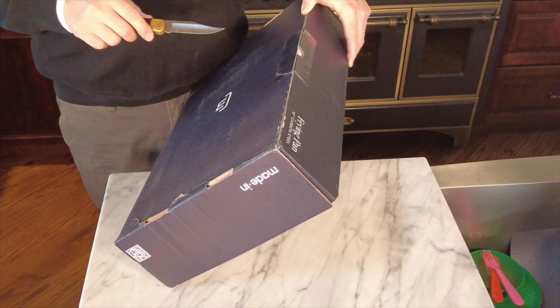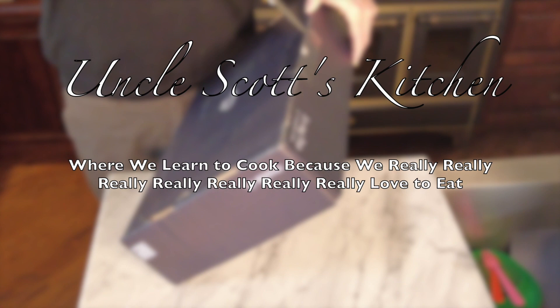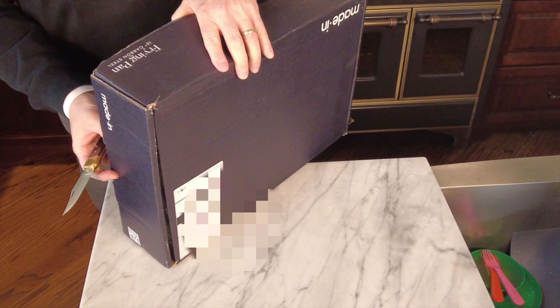Made In sells direct to consumers — you won't find one of these at your local store. I have no relationship with the company and bought this pan with my own money. It is not a free pan provided for any kind of marketing purposes.